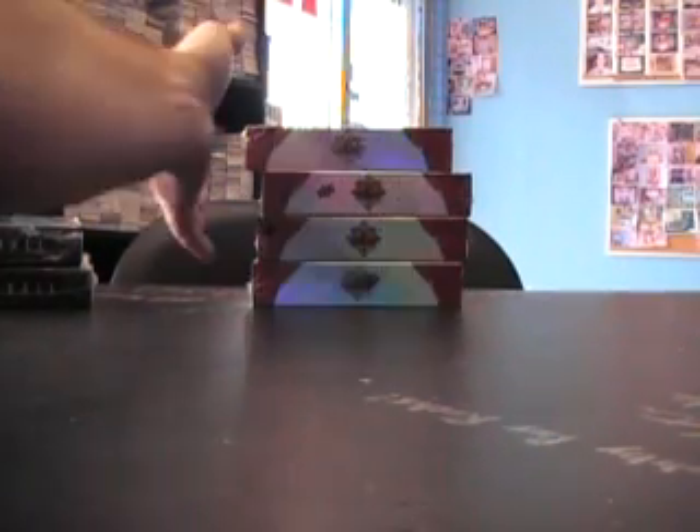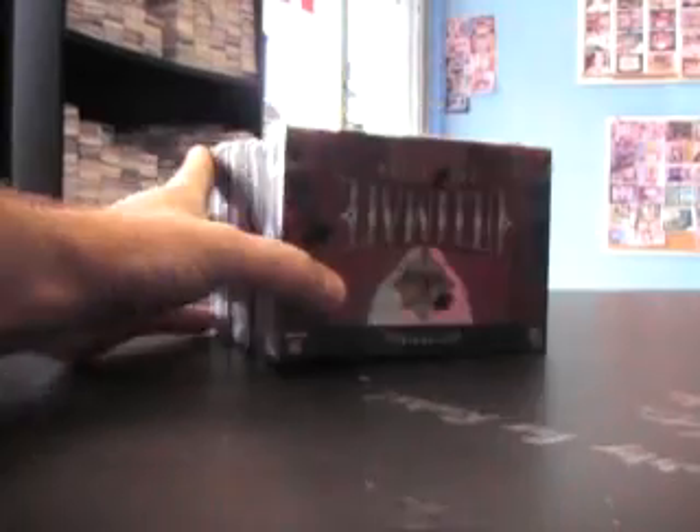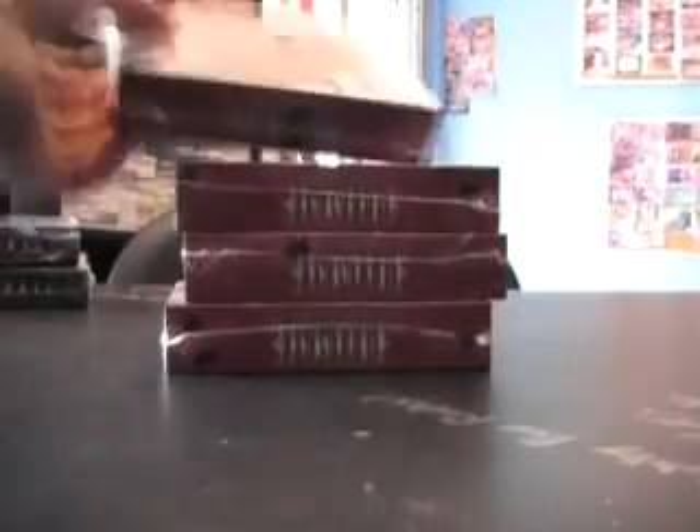All right, back with another one. Got this one for Jeff and Greg — mainly Jeff, I think he said. Here we go, Jeff — you picked boxes 85, 92, 96, and 53.